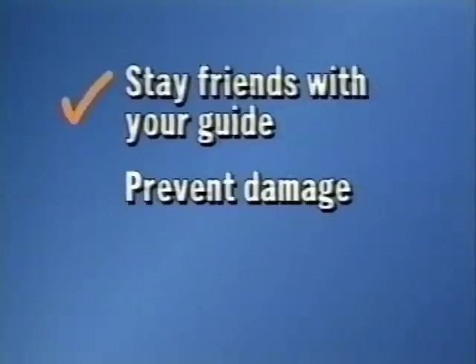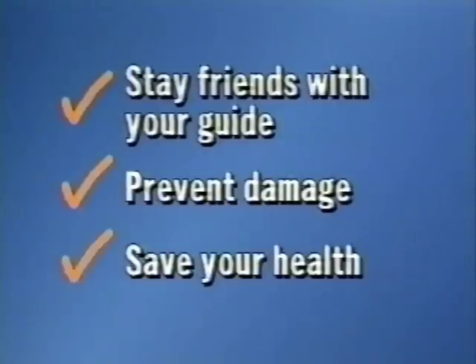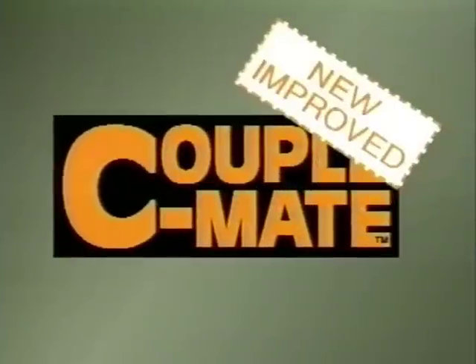But now there's a way to stay friends with your guide, prevent damage and save your health. With the new improved Couplemate.